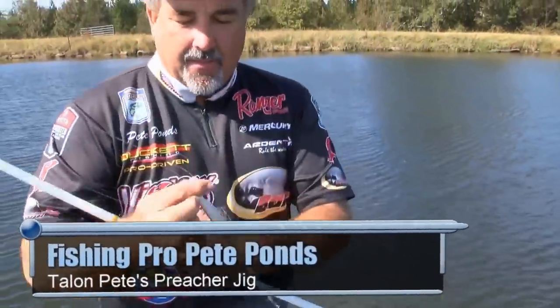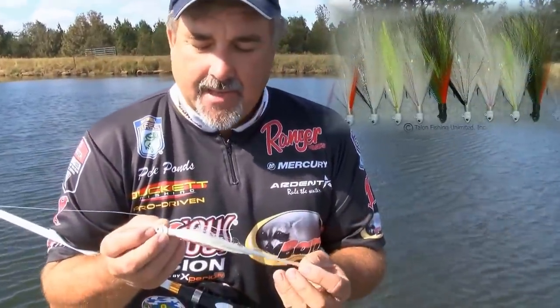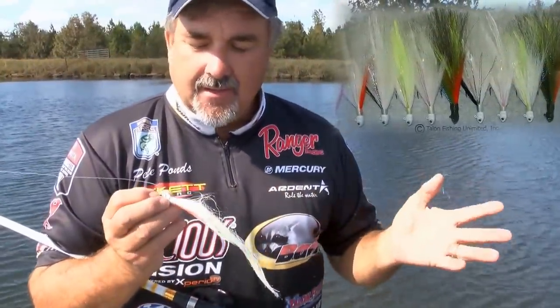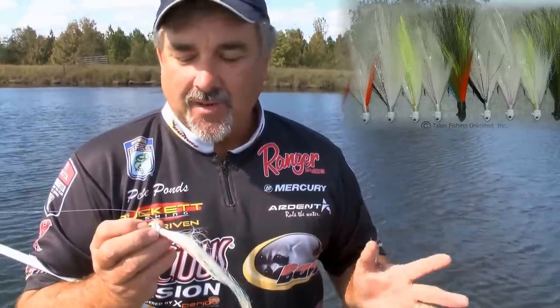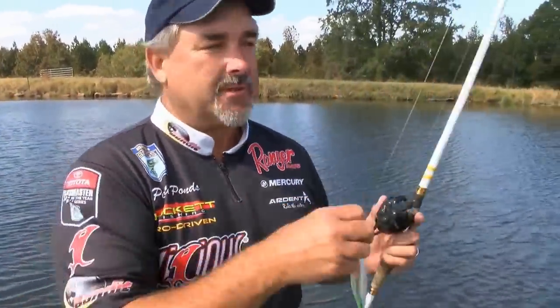Hey guys, I'm Pete Ponce. I know you've heard a lot about these hair jigs. This jig is the new jig out by Talon. It's about seven, seven and a half inches long — longer hair than you find in most places. I'm really jacked up. I'm going to show you a little bit today about how to catch them on this hair jig.